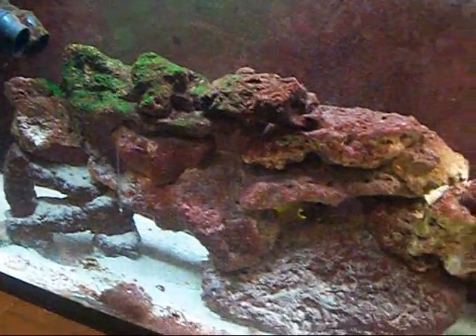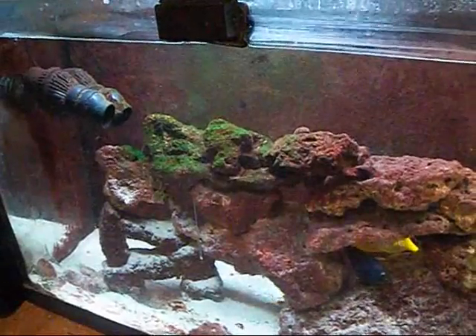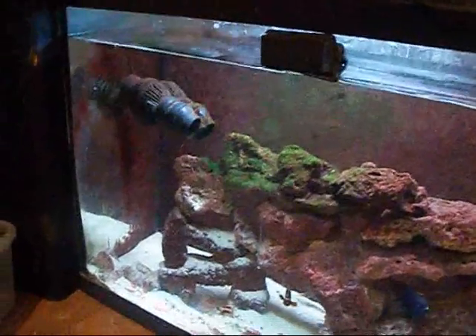FishtankTV.com, YouTube. What's going on? Making an educational video with my 55 gallon saltwater tank. This is going to be a short video on water flow and Dr. Tim — thanks for this chance.